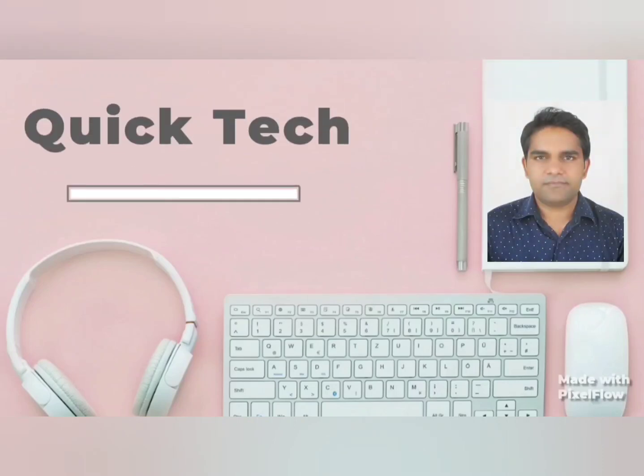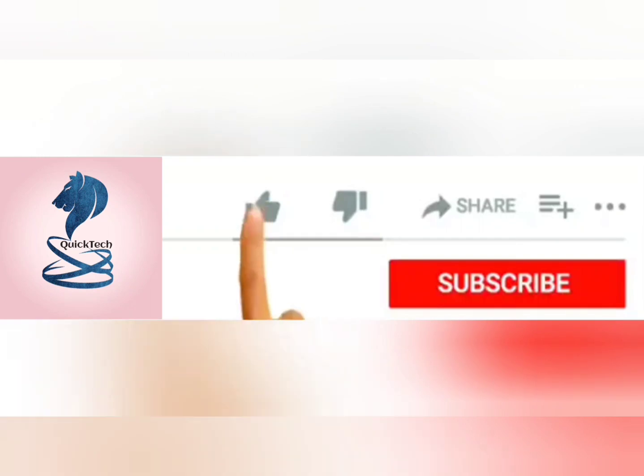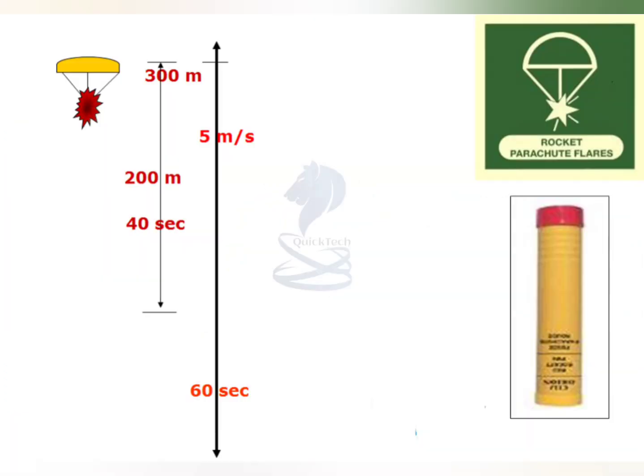Good day all, welcome to my channel Quick Tech Master Mariner. In this video we will see how to test rocket parachute flare and other specifications of rocket parachute flare. So let's begin.